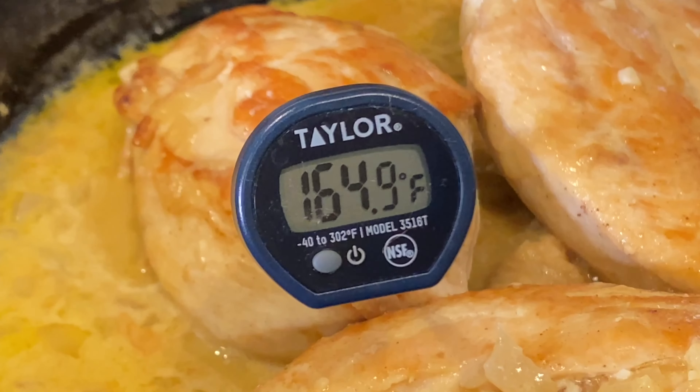Now cover the chicken breasts and cook them for another 5 to 10 minutes on low heat.